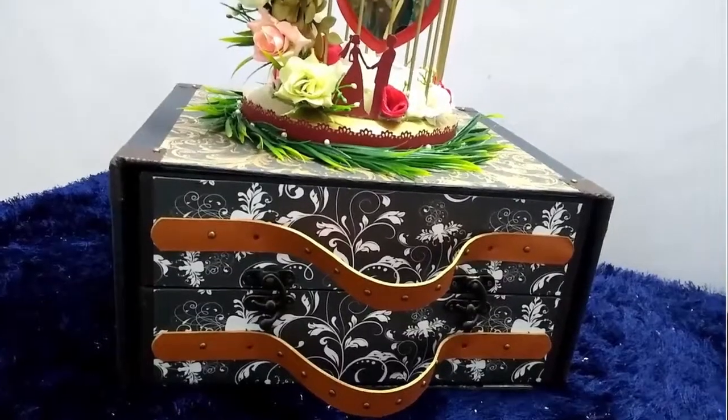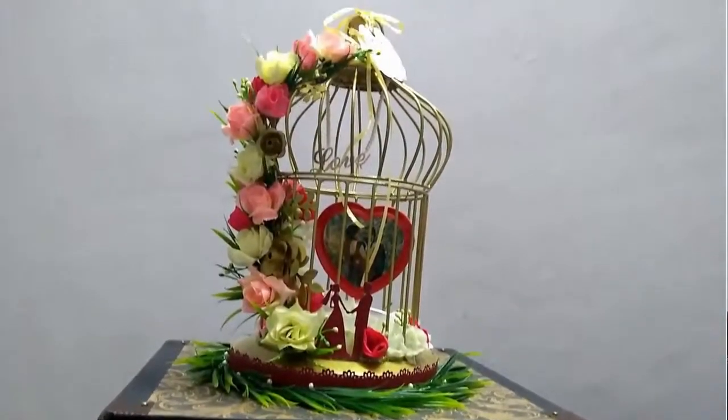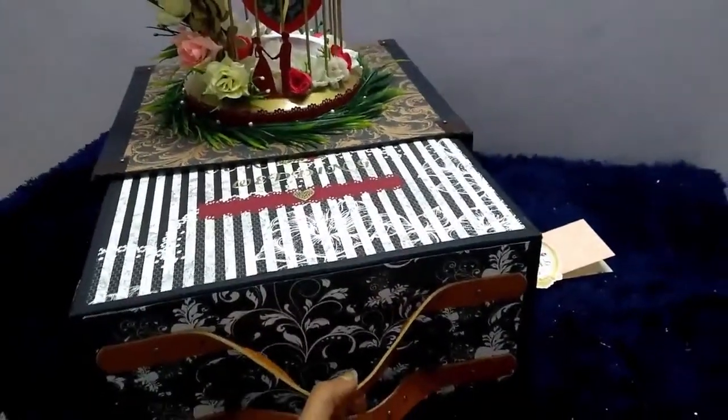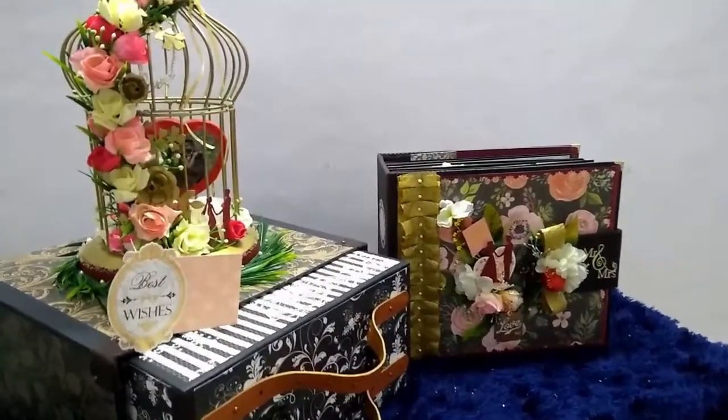Hello everyone, this is Deepti presenting my creativity for my marathon contest. In this video I will be sharing a wedding gift album which I made for a client. It was a custom order and the client wanted a really classy product for the bride and groom which can act as a decor piece in their house and also store their memories for a lifetime. So I came up with the idea of making a wedding album stored in a suitcase kind of structure which slides out of a box, and on top of that is a birdcage with a rotating heart with a picture of the bride and groom. Overall it turned out to be a really beautiful gift with the integration of electronics in it.